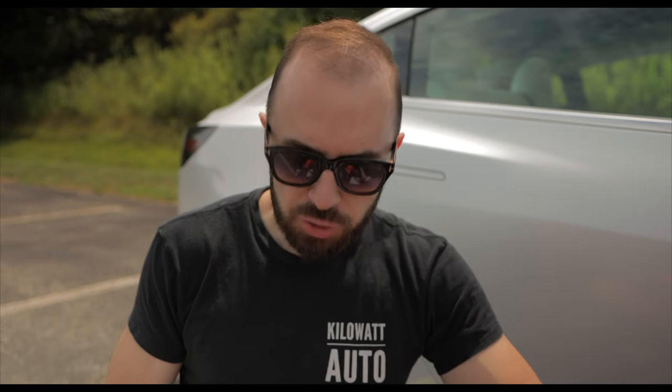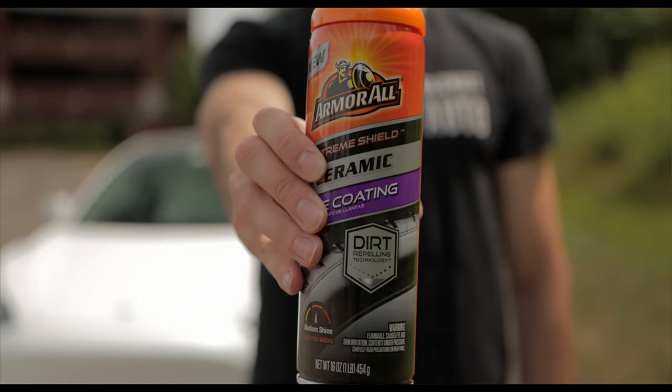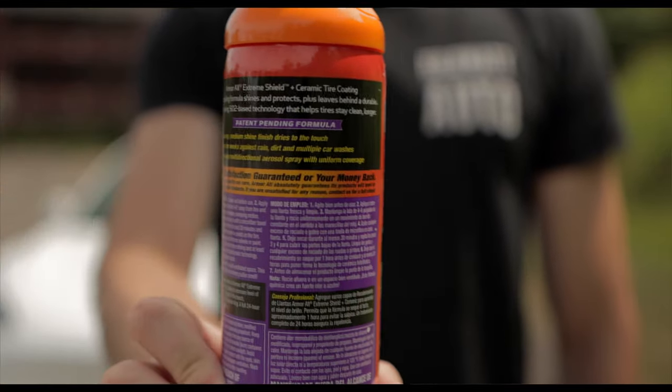Tire shine is kind of the icing on the cake for any standard car detailing. Traditional tire shine typically only lasts until bad weather — if you drive through rain or inclement weather, it gets washed off. The tires still look clean but lose that nice shine. This is where Armor All is different: it uses a ceramic coating, which is a silicon dioxide-based compound that is much tougher in terms of durability, sticking to the tires, and repelling dirt from the surface.